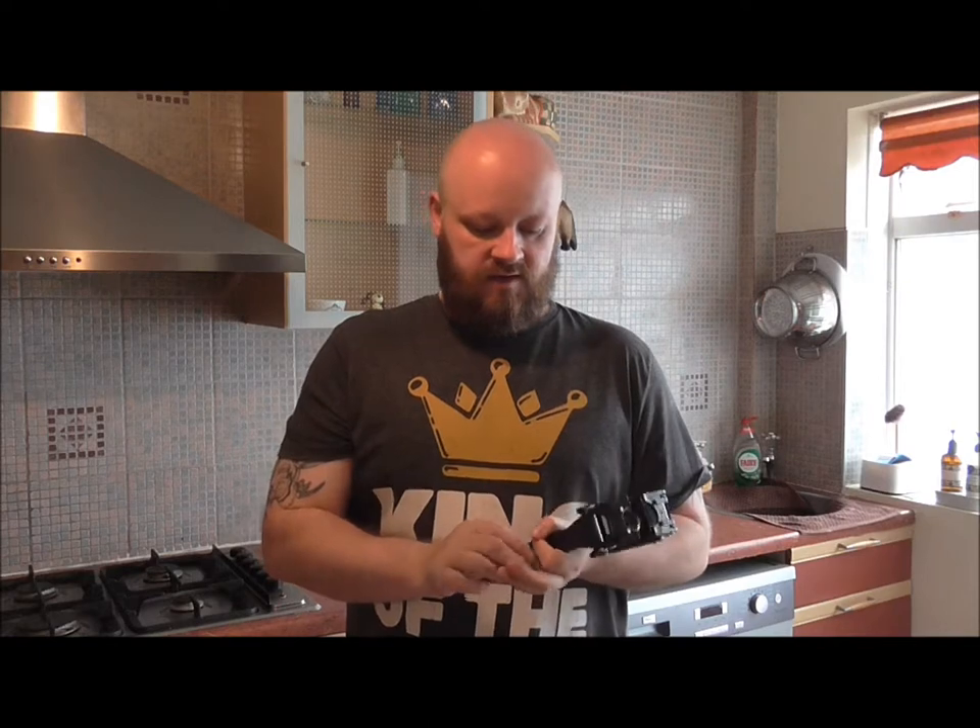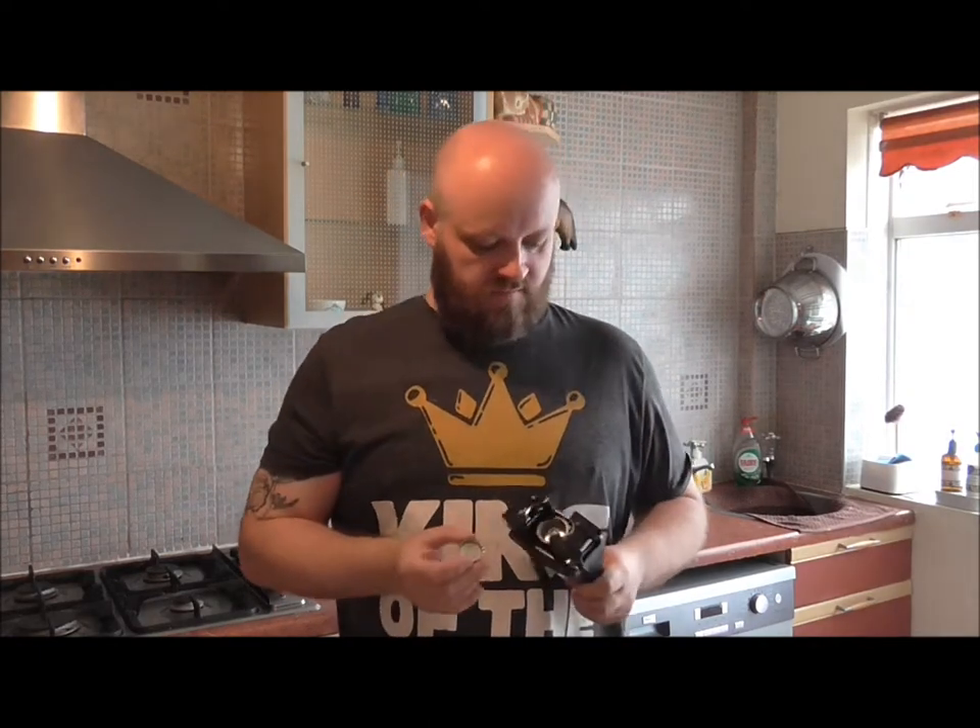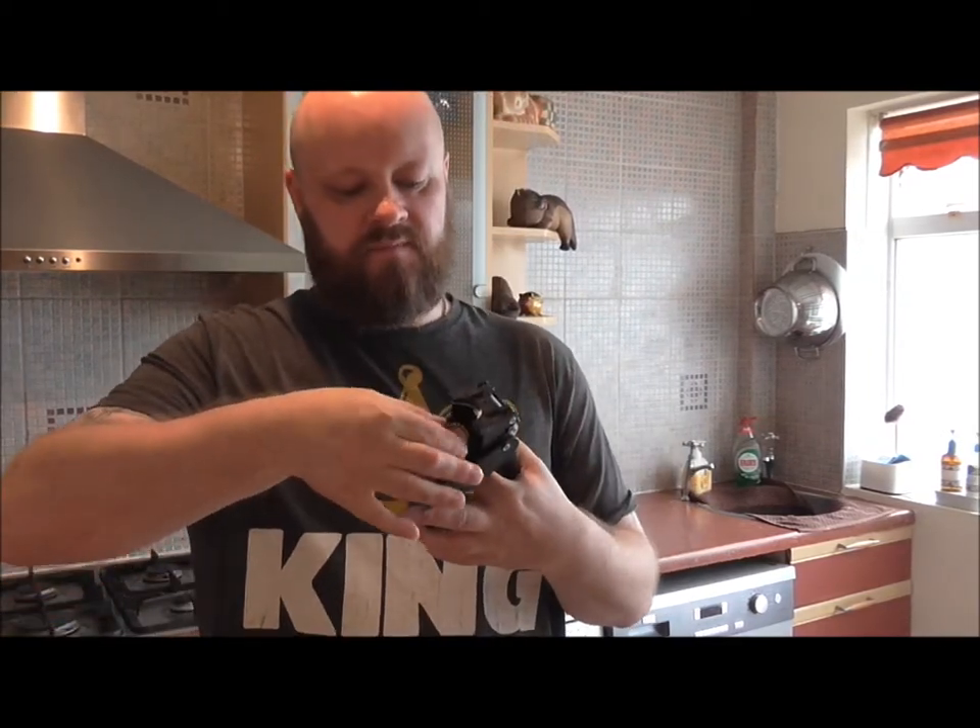Hello folks and welcome back to the channel. I've had a few questions about capping my bottles, so I thought I'd do a short video just to show you how to do it. You're going to need one of these, which is a crown capper, and you're obviously going to need the caps. There's a magnetic part under here — put the crown cap into there, and I'll do a close-up now to show you what we're putting on the bottle.